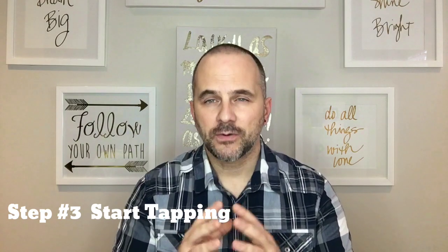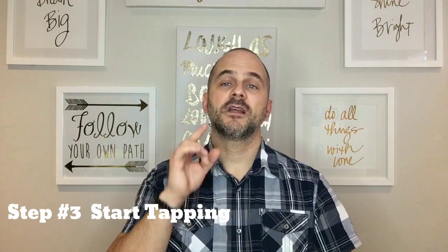Step three: we're gonna start tapping. We're gonna use very general language, but as long as you focus on the issue you're working on you're gonna get the results you're looking for. Follow along and repeat after me. The point we're gonna start with is the karate chop point — you can use either hand, whatever you feel comfortable using. Even though I feel all this stress, I deeply and completely accept myself.